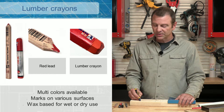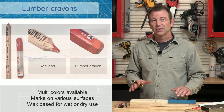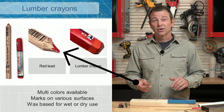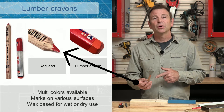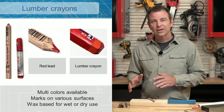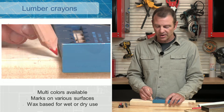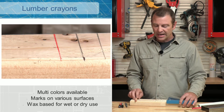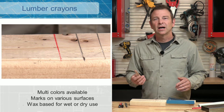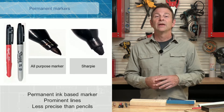Here is a blue version that's even more visible. These are very permanent and they'll even mark on difficult surfaces like wet surfaces. Here is a marker that's sort of a lumber crayon but in a carpenter pencil form, so now we get more accuracy of our line. We can make guidelines with this one. We get a line that's as good as our carpenter's pencil, but with that color and visibility of a lumber crayon.